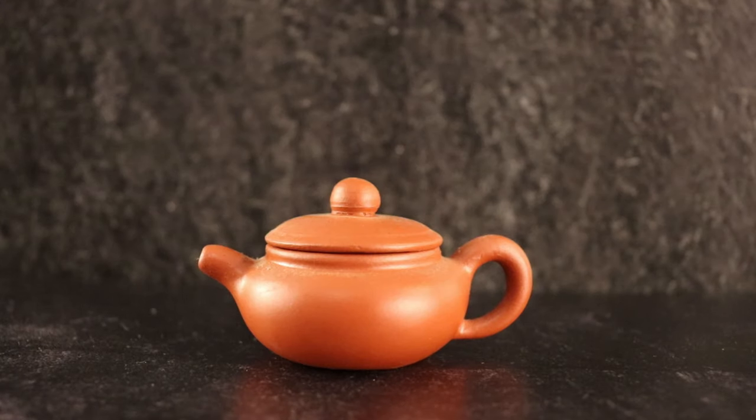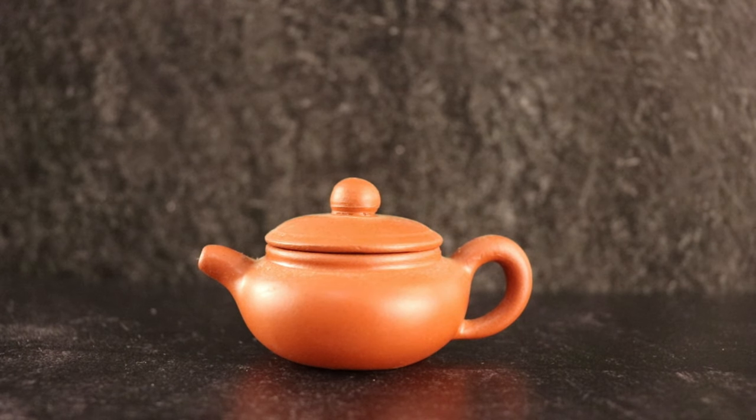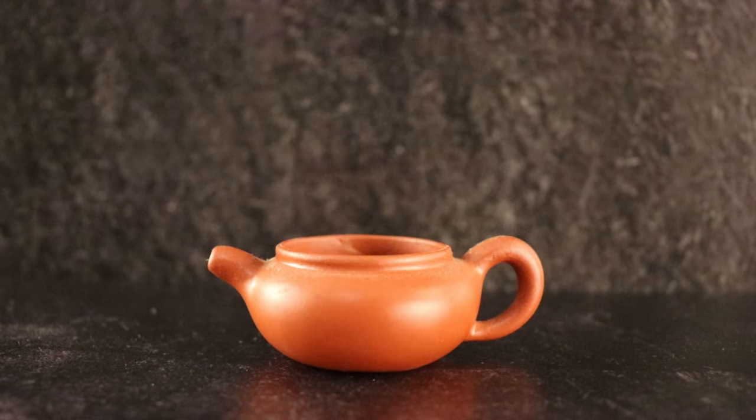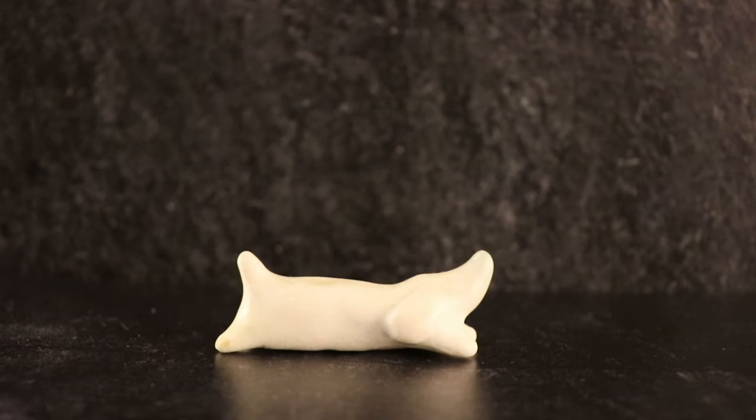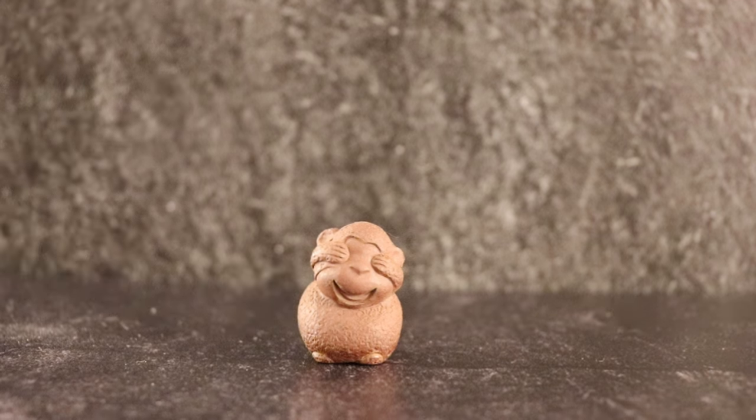This teapet is a very tiny clay teapot. I believe it came from Crimson Lotus Tea, but it was a gift from a friend. I really love that it has an actual functioning lid, even though it would probably hold less than a gram of leaves. This little dog statue came from a friend's trip to Japan — I tend to use it as a rest for my matcha scoop when I'm making matcha. This is definitely one of the tiniest teapets I've ever seen; I purchased him from a tea shop in New York City and just couldn't resist his tiny size.